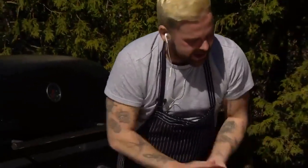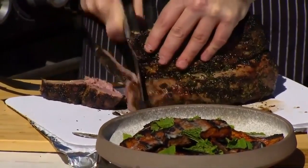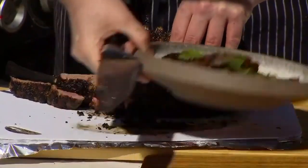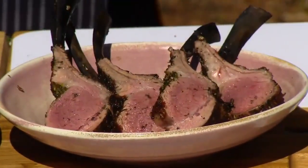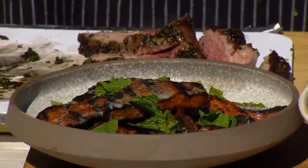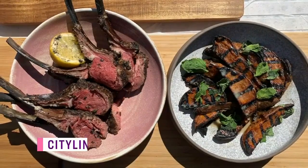Dish number one, straight up. Now let's get to the showstopper — the lamb lollies. Look at that beautiful crust, cooked to a perfect medium rare. That is Easter. Let's just have a moment and enjoy this. There you have it, everyone — Easter on a couple of plates. That is one delicious Easter dinner. If you want to make his smoked lamb this weekend, we've got the full recipe for you at CityLine.TV. Great job, Chef.